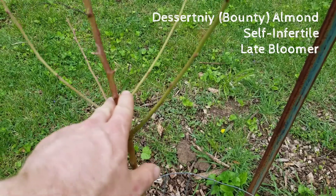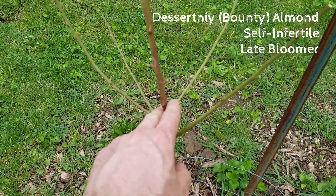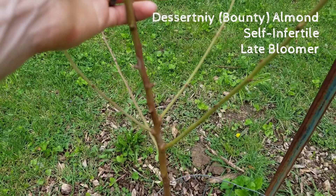I could go ahead and snip this but I think I'll leave it now and just see how well everything forms on its branches. It looks to be just a little bit slower than the other two on putting out leaves, but I think it's doing just fine.